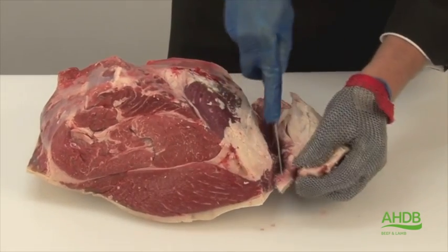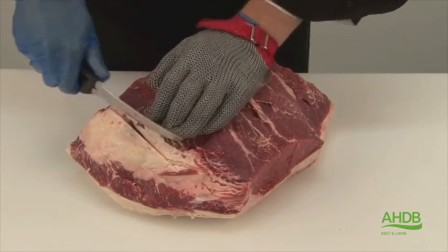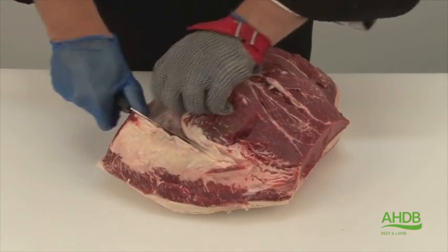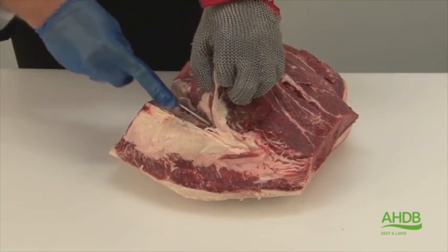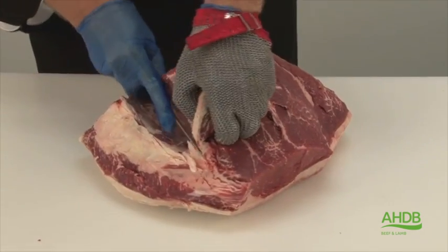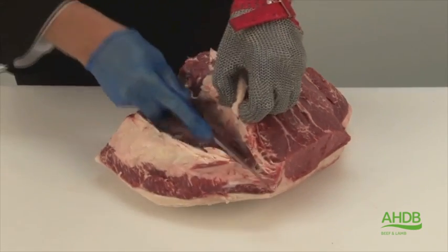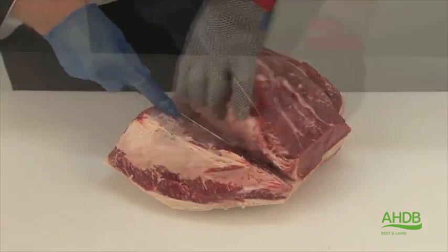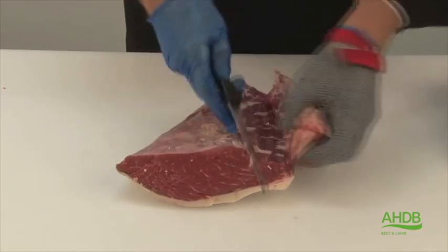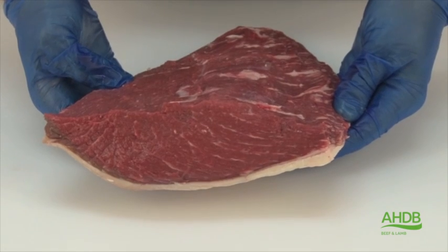Once that's done, we remove all connective tissue and fat and start removing the rump cap by following the natural seam. We trim the cap of all fat and connective tissue and now it is fully trimmed.